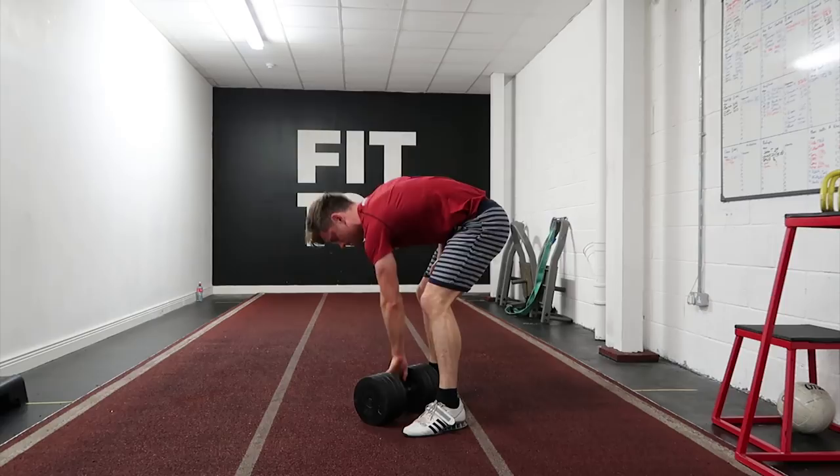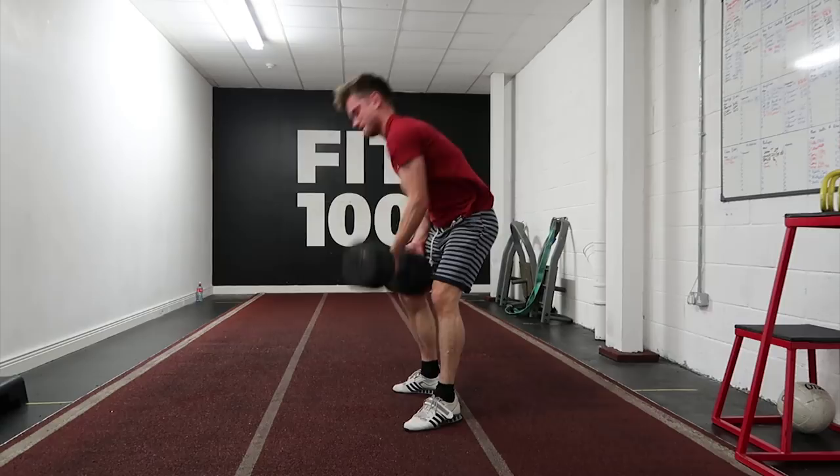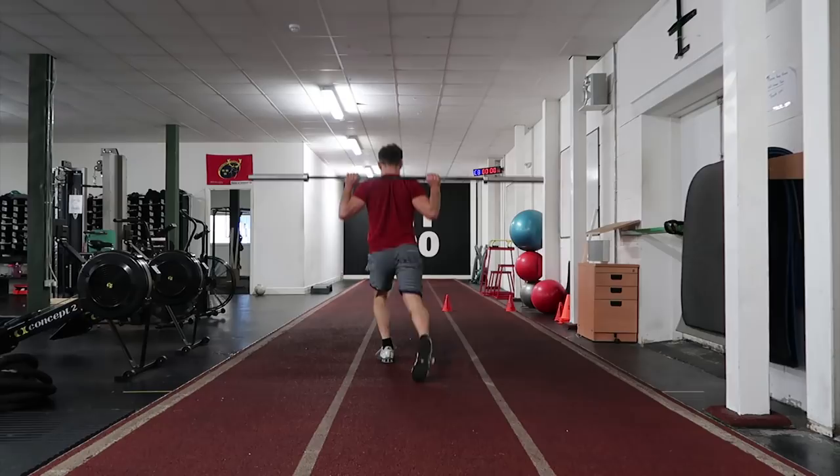With this dumbbell snatch, it's all about developing power. One of the biggest mistakes people make is doing a C motion with their arms, keeping their elbow locked out. Notice here my elbow bends as I'm lifting the weight, so I keep the dumbbell really close to my body.